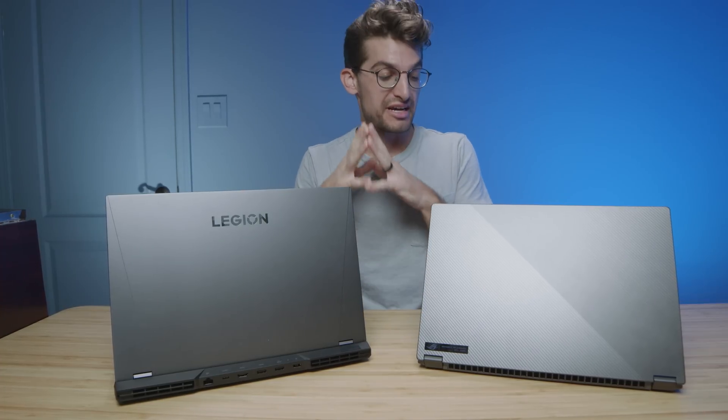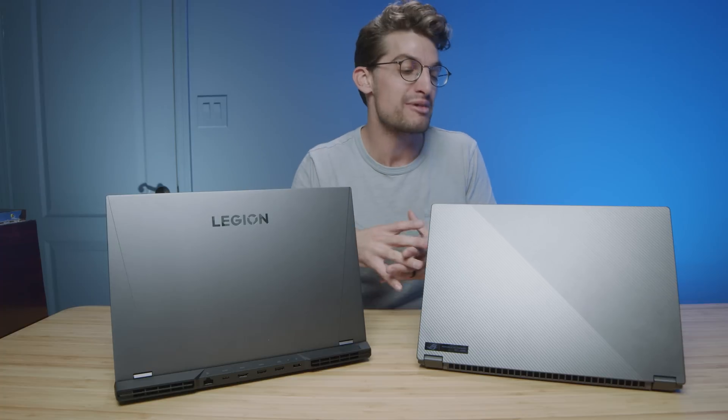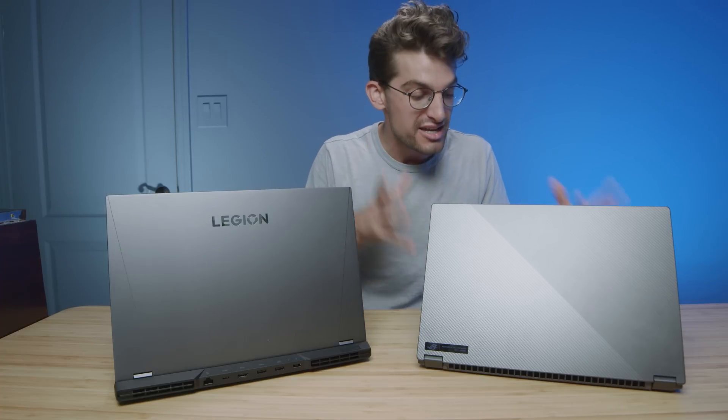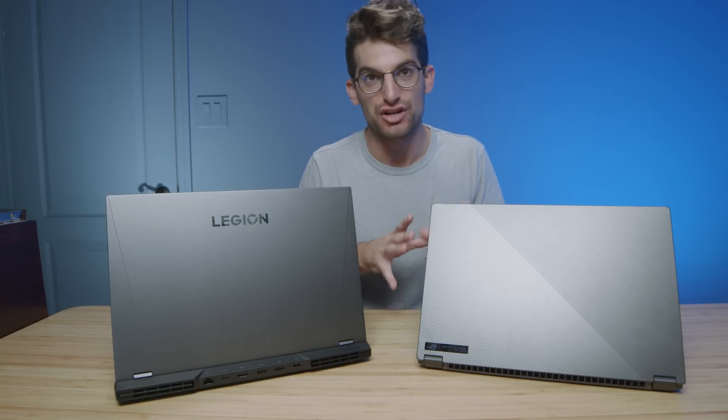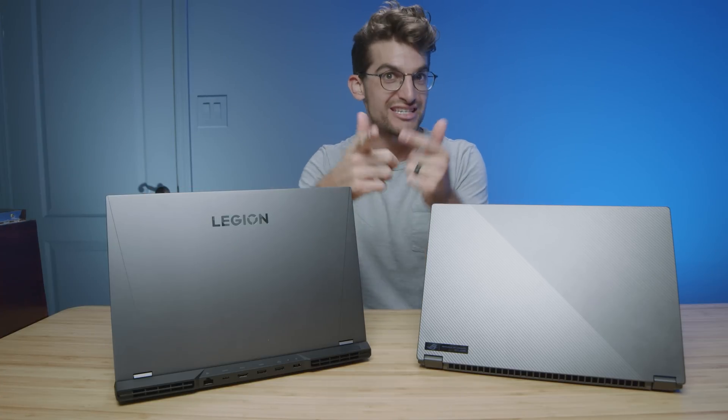This is a really hard video to film because I am a huge fan of the Lenovo Legion 5i Pro and the 5 Pro, but I'm now also a huge fan of the latest Asus Republic of Gamers Flow X16. This thing is the best of all the gaming laptops that Asus has produced, slammed into one fantastic package. I'm going to try and unpack all the differences between these two laptops and help you make a buying decision based on your needs, not my preferences.